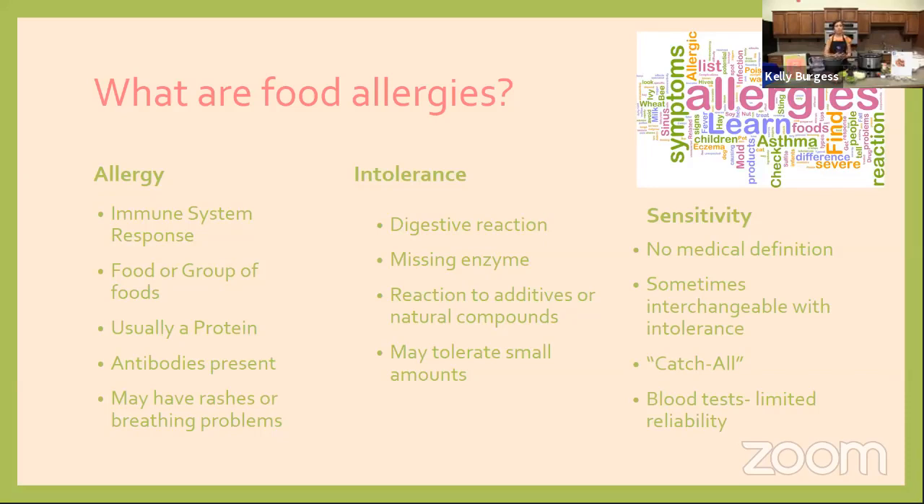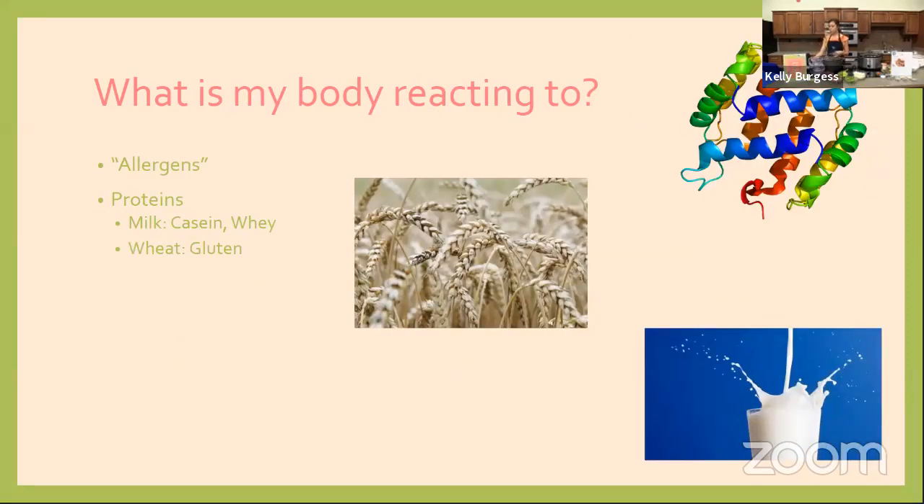For sensitivities, you might hear about non-celiac gluten sensitivity, which refers to people who have celiac disease or a wheat protein allergy. Non-celiac gluten sensitivity is an example of someone whose stomach tends to be upset by wheat products, but they don't truly have celiac disease. For wheat allergy, the body is reacting to gluten — a protein found in wheat, barley, and rye.